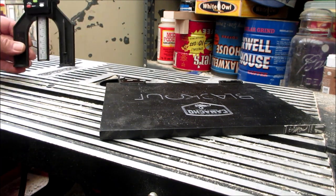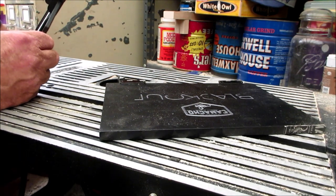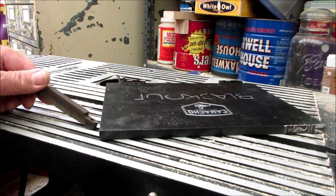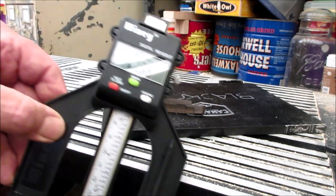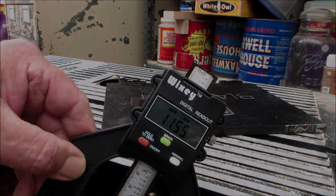There are a number of things I could do with this, including setting the floating bridges I use. I could measure how far a bridge is sticking up on the box top and then use this to figure out my string height. This thing has a million uses. Thanks for the tip, Bob Owen.